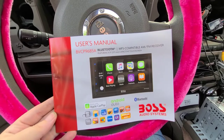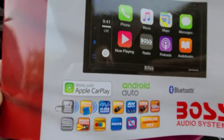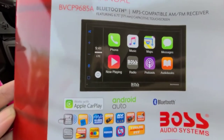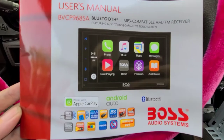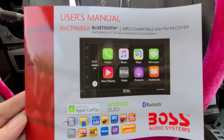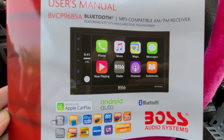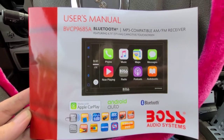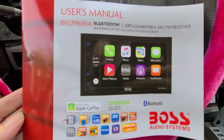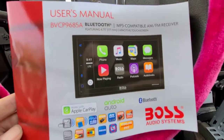Okay, first off, this is the system that I have. I got the Boss audio system because it has Apple CarPlay and Android Auto, which means you can talk through the Bluetooth, but if you plug it in, you can use the maps through your phone — you don't need a GPS built into it or whatever. You can use your phone like you do with all the new cars, and it also had the capability of connecting a backup camera. This was, I want to say, two hundred and something dollars on Amazon. It wasn't that bad in comparison to others, and so far I like it.